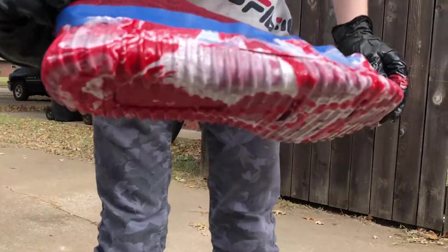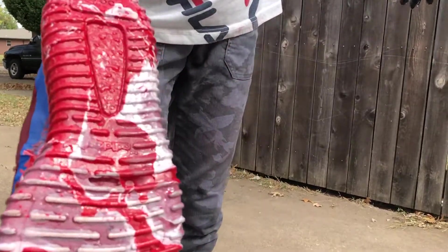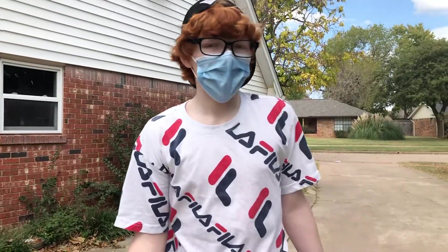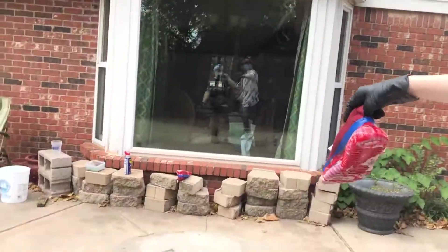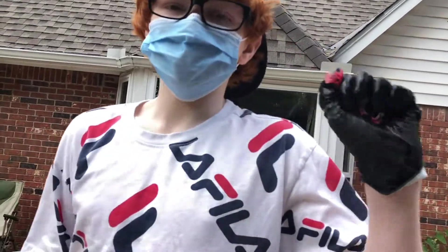That one looks cool — look at that one. Yeah, the bottom just looks sick. Okay guys, this one looks so cool. We're gonna go put it over there to dry, and we're gonna come back in 24 hours and see what they look like. See you guys in 24 hours.